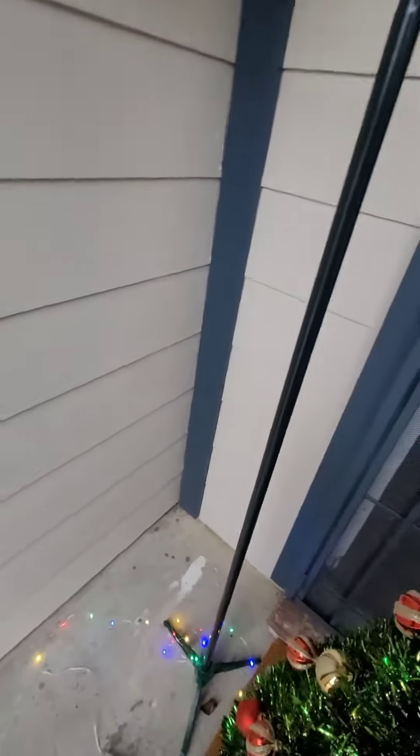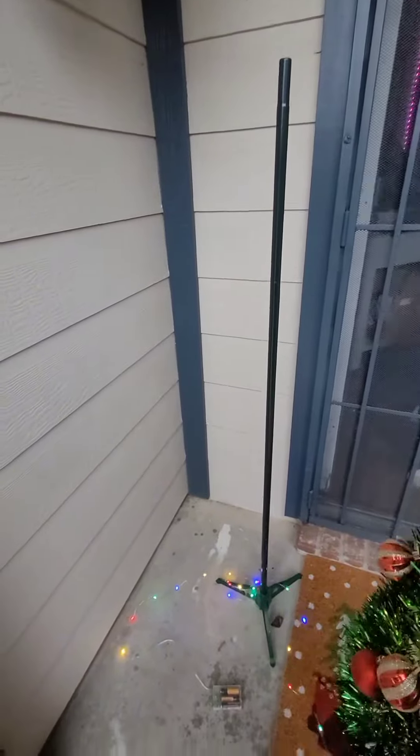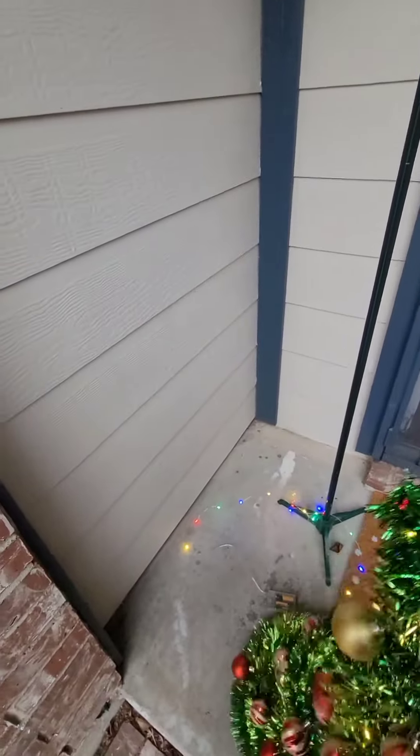It's very easy to set up. You take it out of the package, put the pole together, and slide the tree over. As you can see, it just folds back into place when you're done.